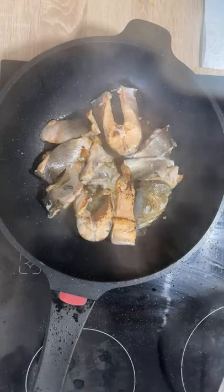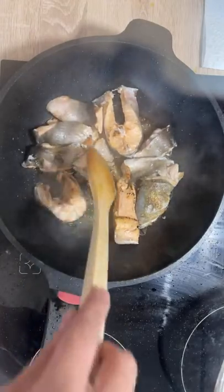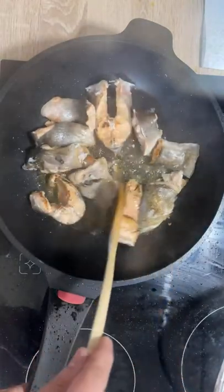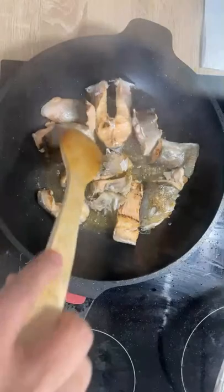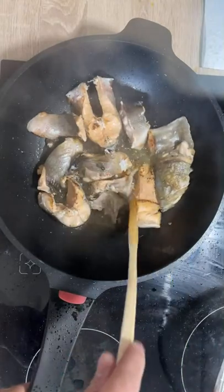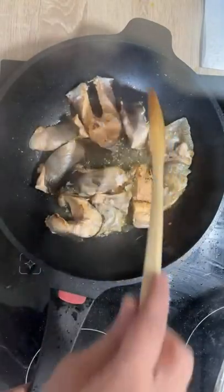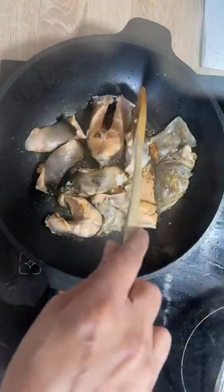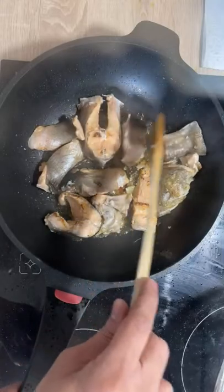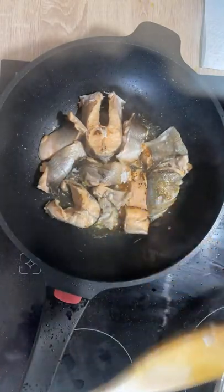I'm going to check again — the situation is good, we may need a little more time but the fish is coming along nicely. I sliced them into different sizes: sometimes you want a bigger piece to have with rice, and sometimes you want smaller pieces to have with bread.